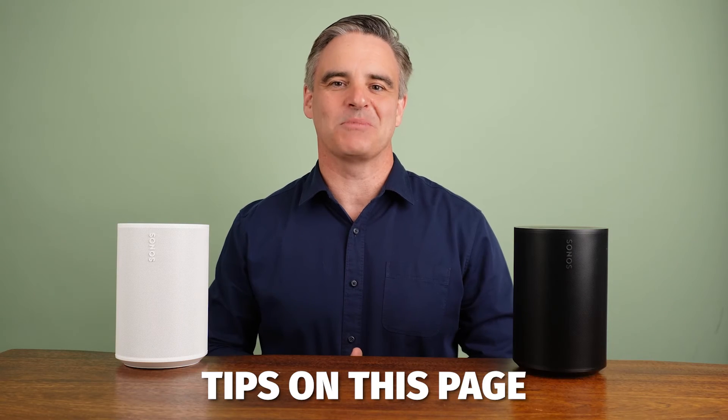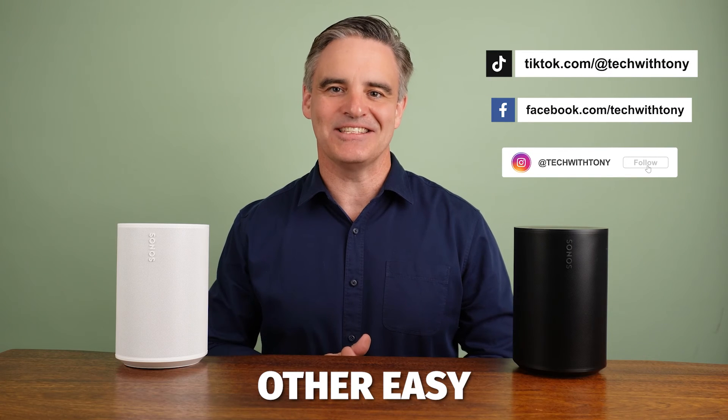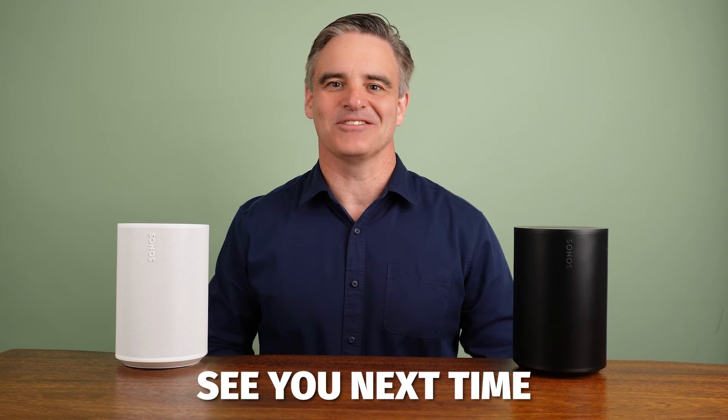Watch more Sonos tips on this page, or subscribe to my YouTube channel and view my Sonos tips playlist, as well as lots of other easy-to-understand home technology tips. See you next time.